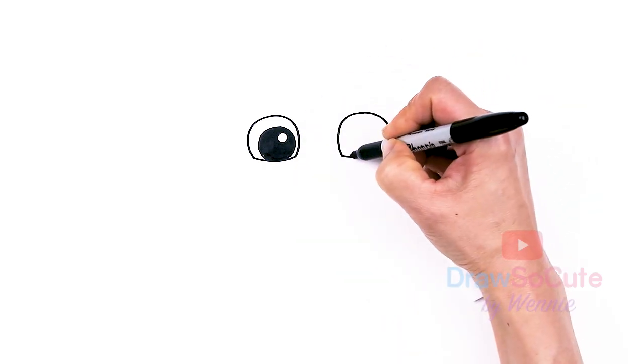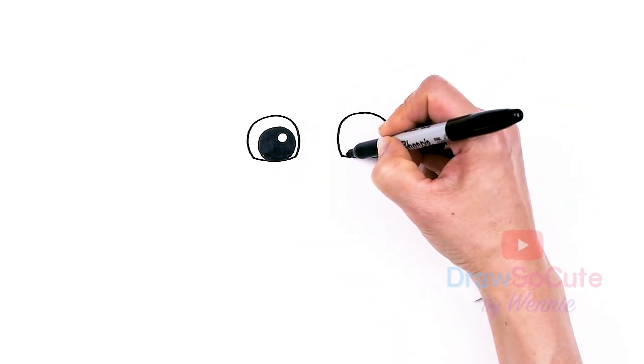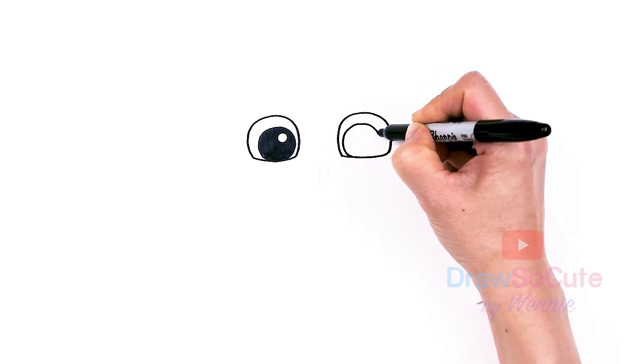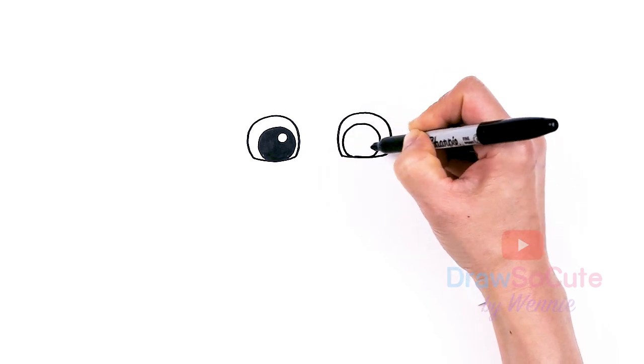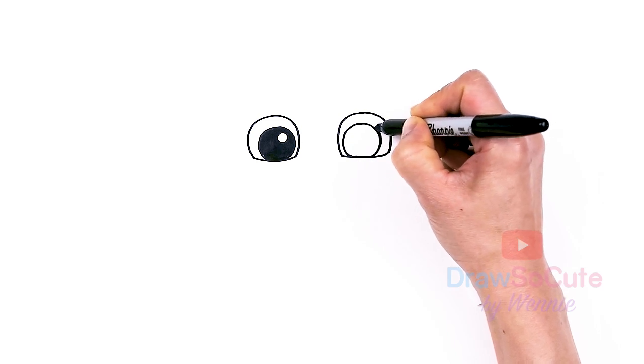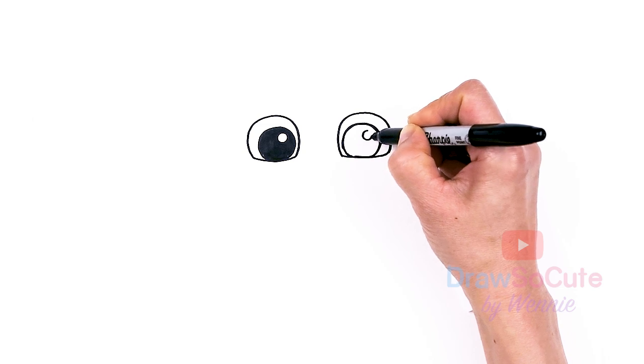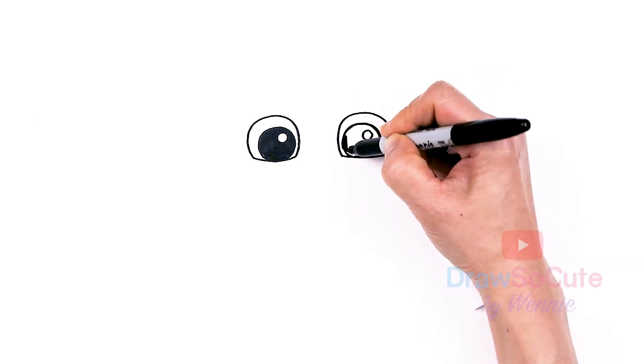Same thing over here towards this bottom corner — draw this big circle. And once again, add a highlight right here and shade it all in.